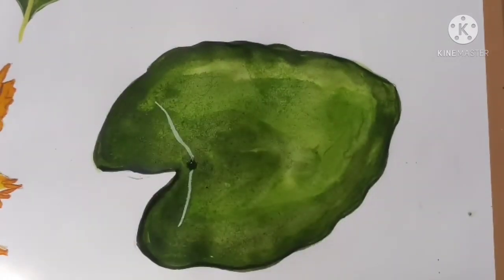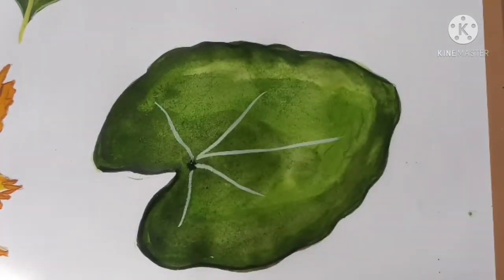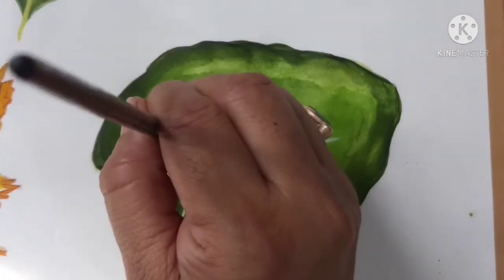For making the veins, take white color, mix a little bit of green into the white, and apply this color with brush number zero.